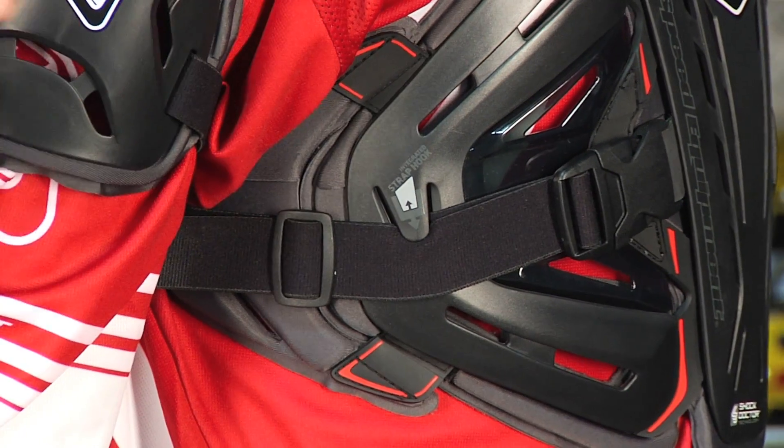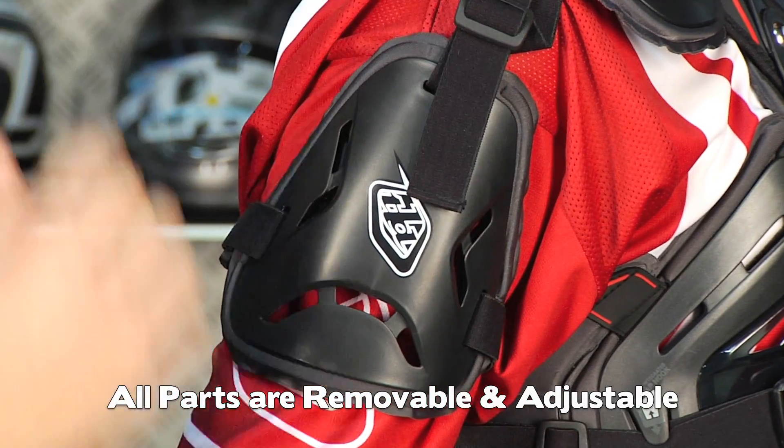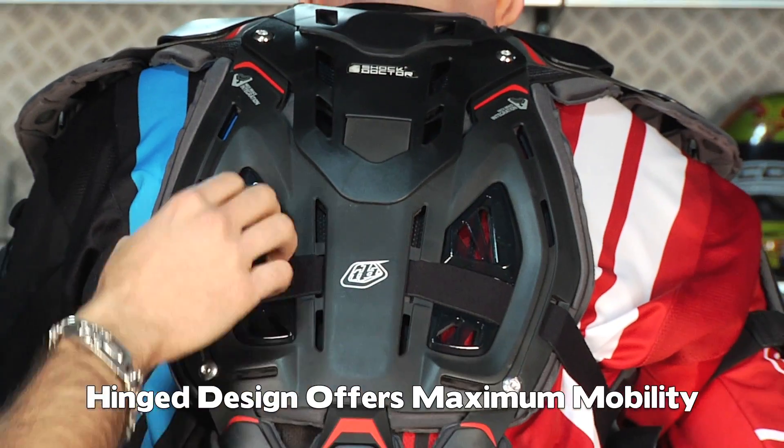Everything is adjustable, everything is removable and washable. The arm guards here are removable. Notice the back — it allows for flex. If you bend over and hit the attack position, you can notice that it's going to flex with you. It's very ergonomic, and the strap goes all the way around.